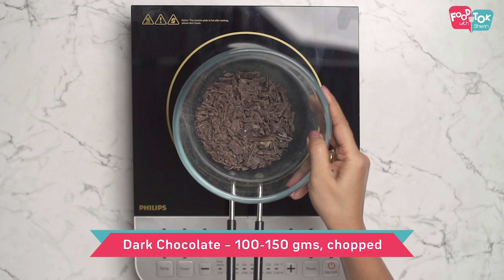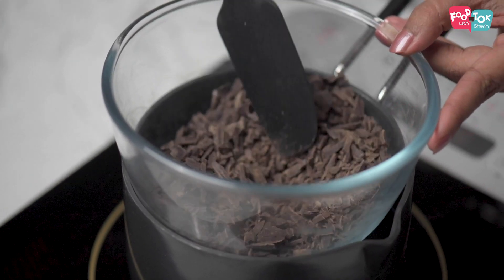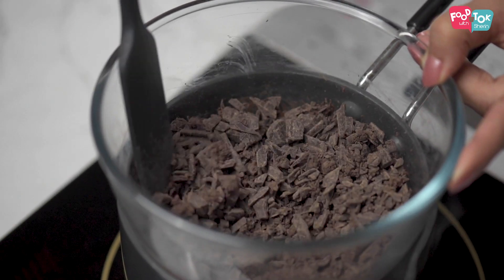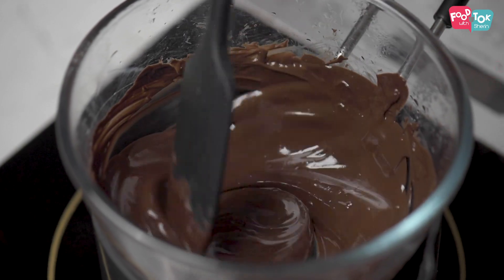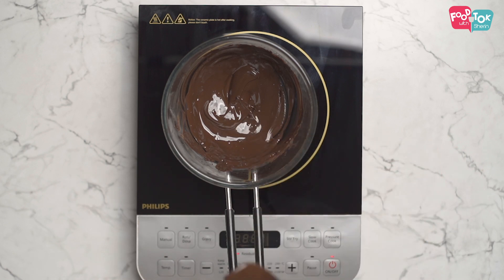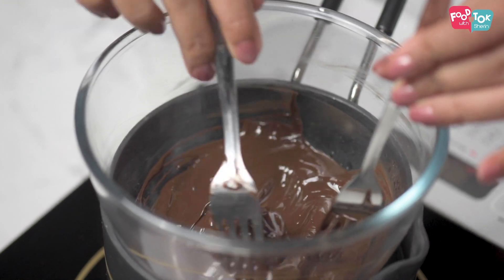For this I'm using dark compound chocolate. We need to melt this. We can use a double boiler or you can melt it in the microwave. I'm using the double boiler method here so that the chocolate stays hot when we add the rum balls into this. Make sure you add the rum balls into the chocolate while the chocolate is still warm and melted.